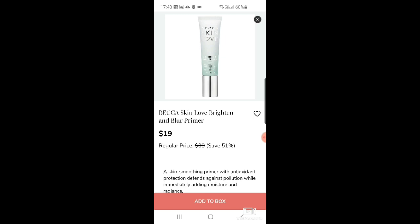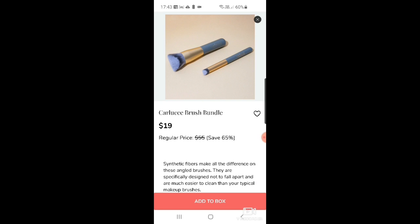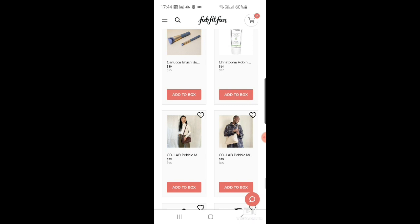There's a Carlucci brush bundle — $19 down from $55 — looks like a blush brush and a compact brush. Then a Christophe Robin hydrating melting mask with aloe vera for $14. Any chance to pick up his products cheaper — it's such a good discount. Then there's the Cola pebble messenger in wine — cute, but I've got too many bags.